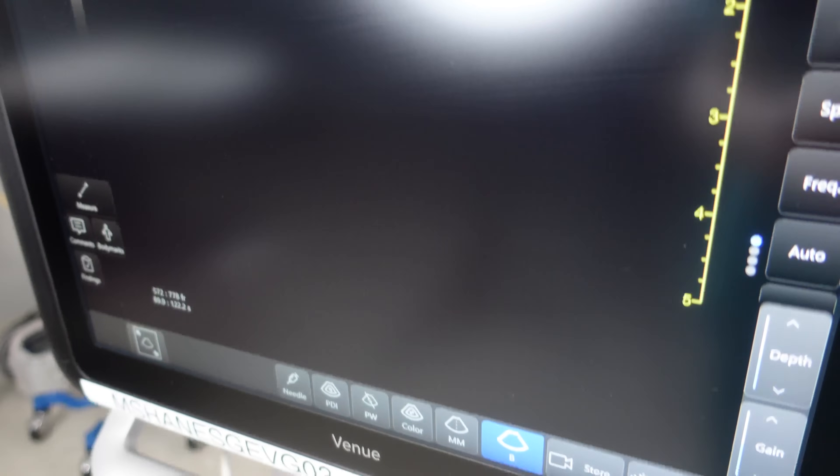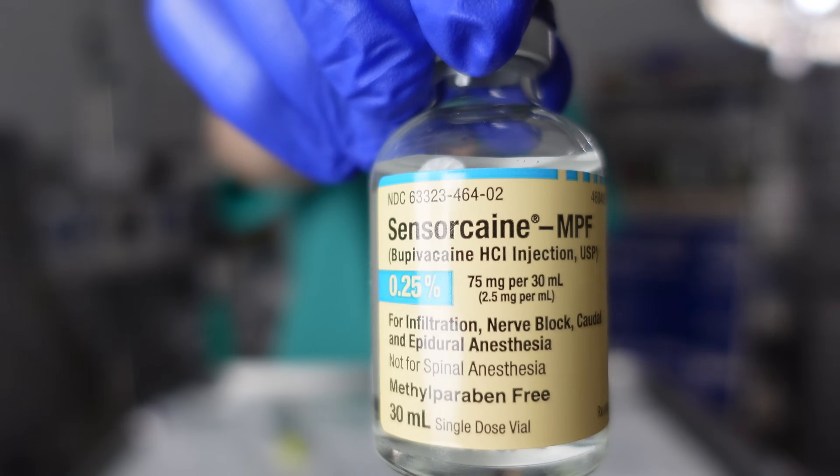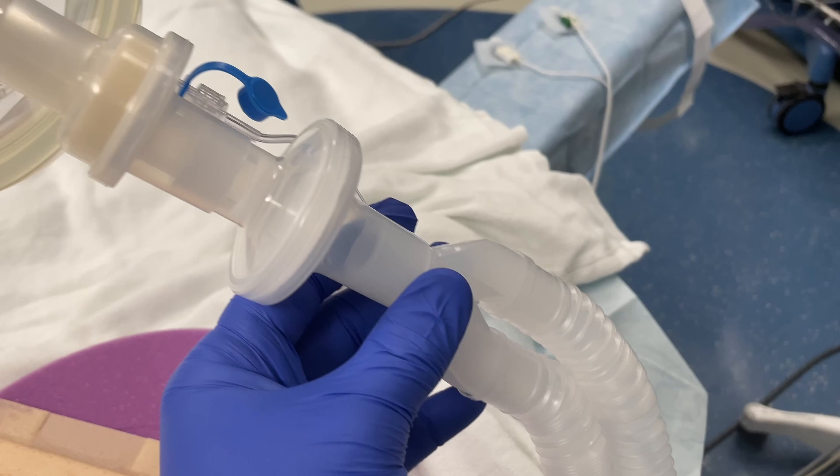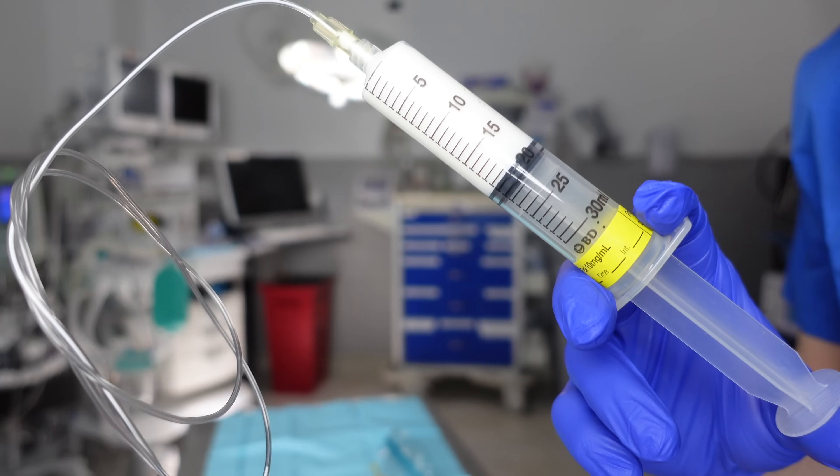Regional anesthesia is a subset of techniques within anesthesia where we inject numbing medication around nerves to numb up a very specific part of the body — so just the arm, a leg, or even just the belly region. The idea is that you don't necessarily have to anesthetize the entire person and have them unconscious for the entire procedure. If they're just getting surgery on the arm, all we have to do is anesthetize the arm, as opposed to having the patient undergo general anesthesia, which is not necessary for that surgery.